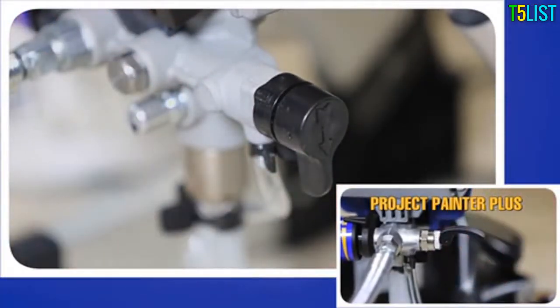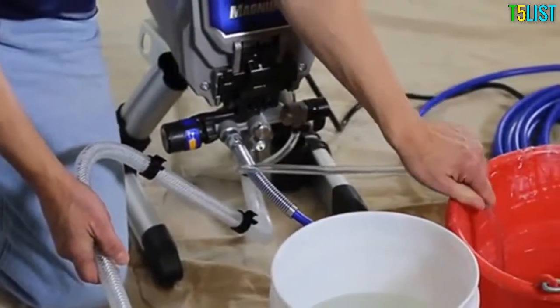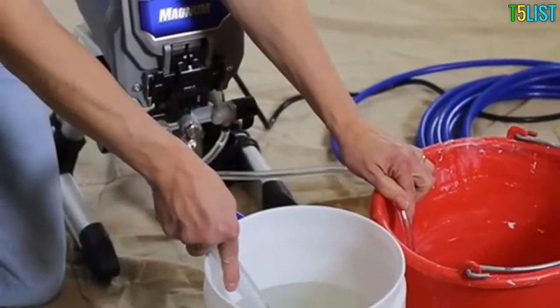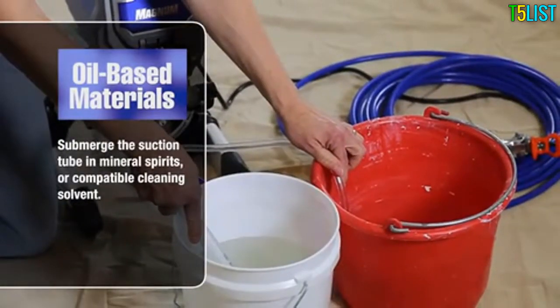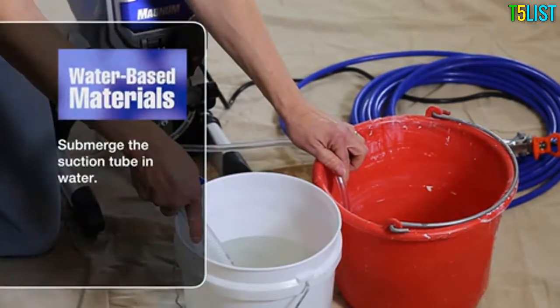Separate the drain tube from the suction tube and place the drain tube into a waste pail. If spraying oil-based materials, submerge the suction tube in mineral spirits or a compatible cleaning solvent. If spraying water-based materials, submerge the suction tube in water.